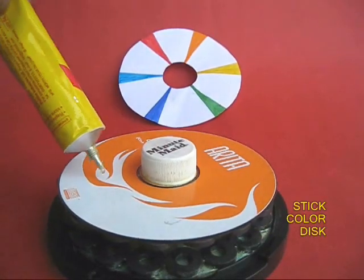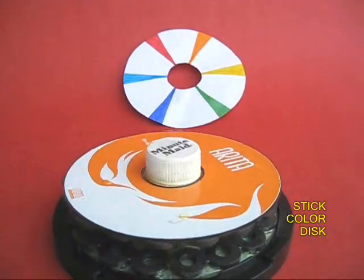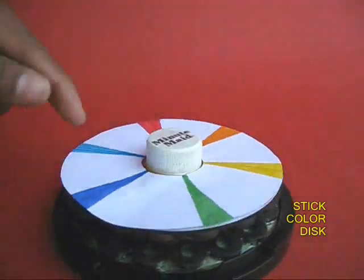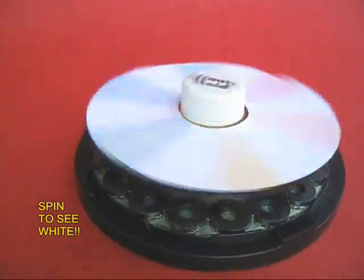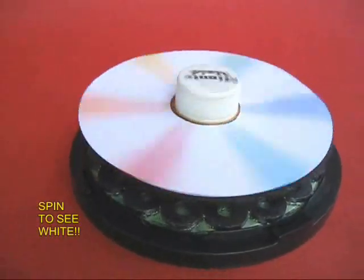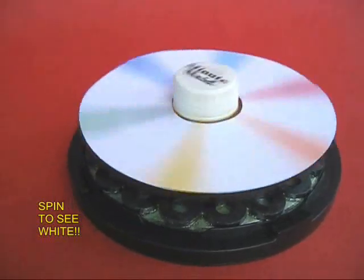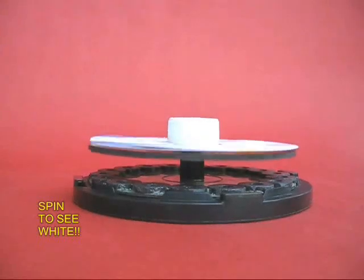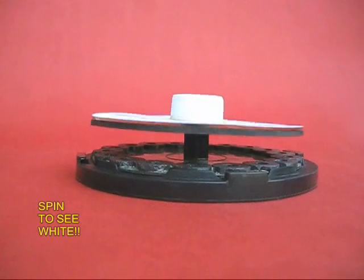You can also apply glue on the top surface of the CD and stick a seven-colored disc. Because this is a very nice mechanism which rotates for a long time, if you spin the colored wheel all the colors would coalesce and you will see a kind of greyish white. So this is a 2-in-1 device — a magnetic levitation CD and also a colored disc.